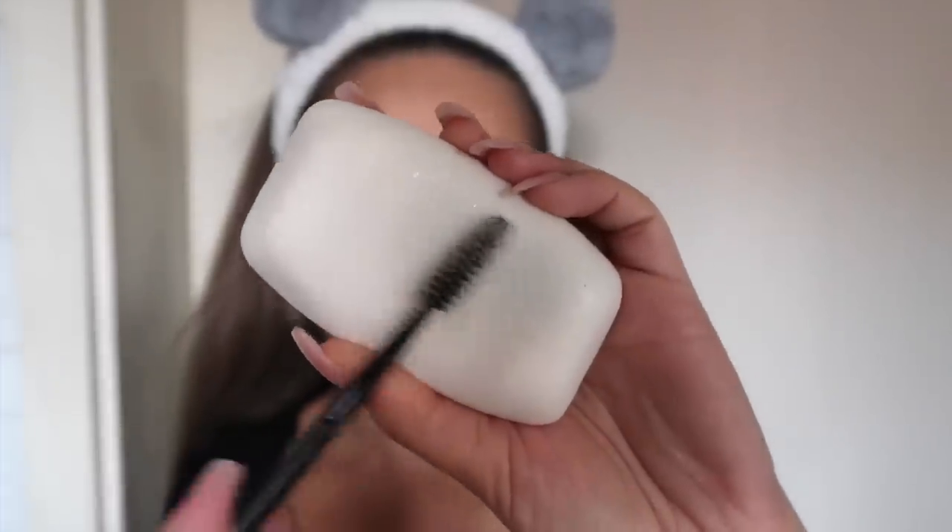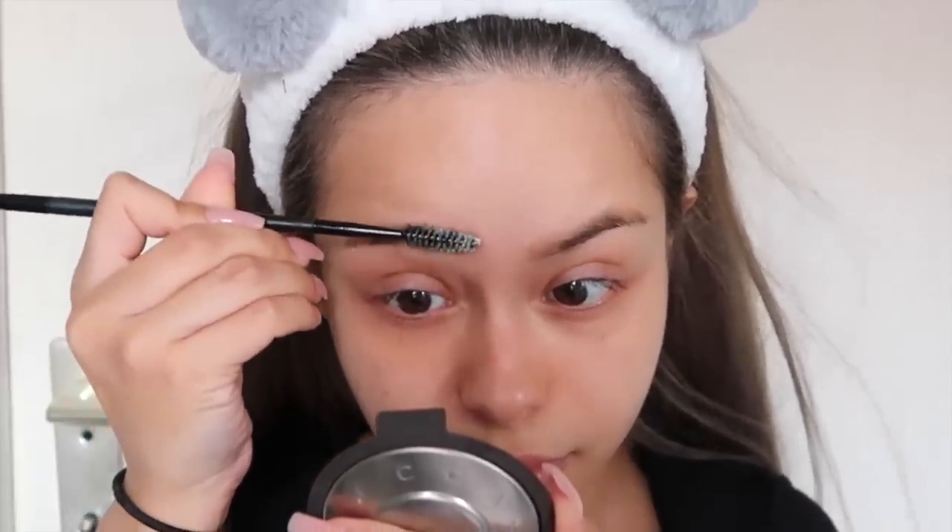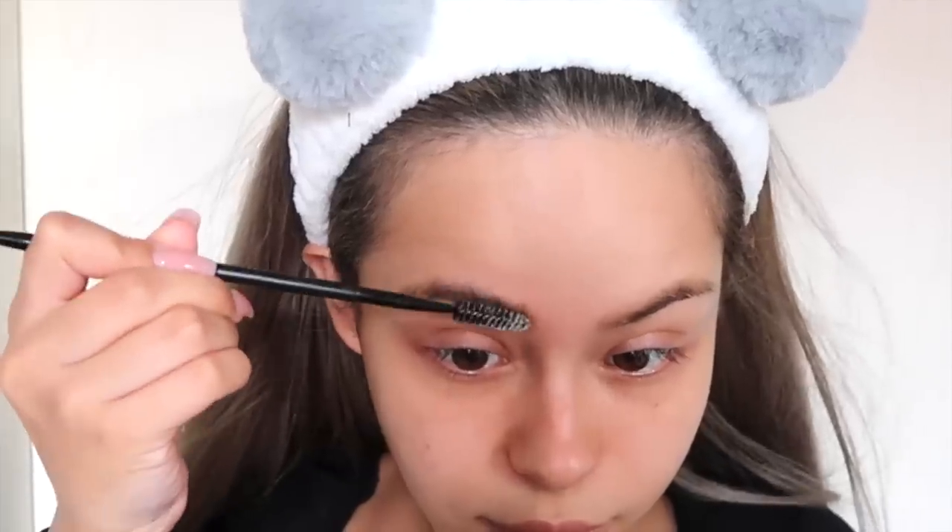For my eyebrows, I discovered a new trick again. I'm going to use this soap bar and rub my spoolie on it, and then brush it through my brows to make the hairs look fuller and bushy.